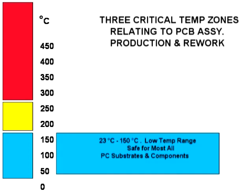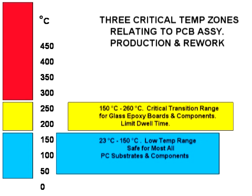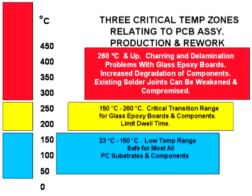Starting with ambient or room temperature, say 23 degrees C, a PCB assembly and its components and the substrate are generally safe up to approximately 150 degrees C, as illustrated here in the blue zone. A second transition zone, shown in yellow, exists between 150°C and 260°C, where the PCB assembly can temporarily be processed, but only within a limited amount of time. The lower temperature of 150°C relates to the glass transition stage of the substrate itself, and the higher end of 260°C relates to the absolute maximum that the semiconductor or integrated circuit can be exposed to. Finally, the red zone, shown here, relates to those temperatures above 260°C, or 500°F, which constitute the prohibited zone for all PCB assemblies.